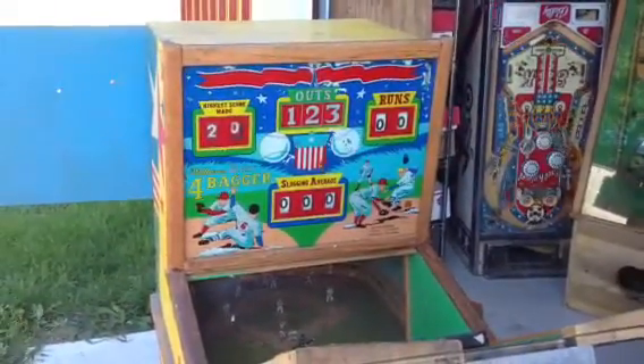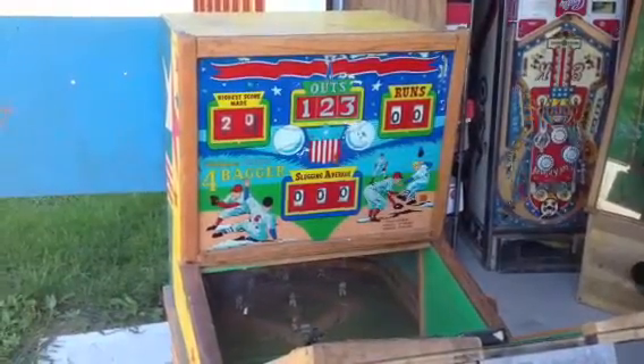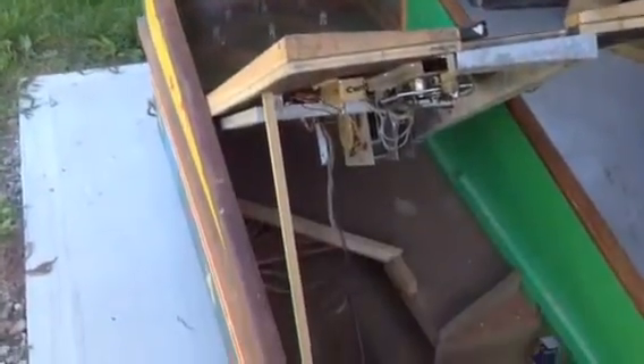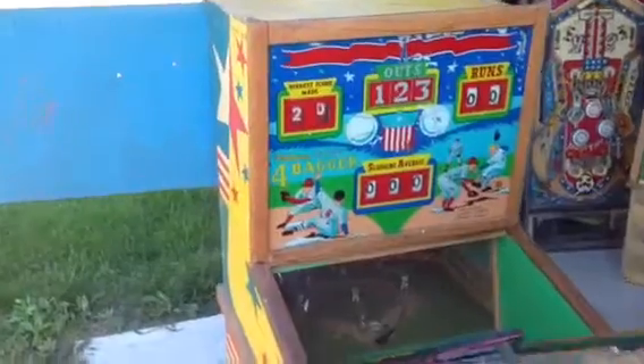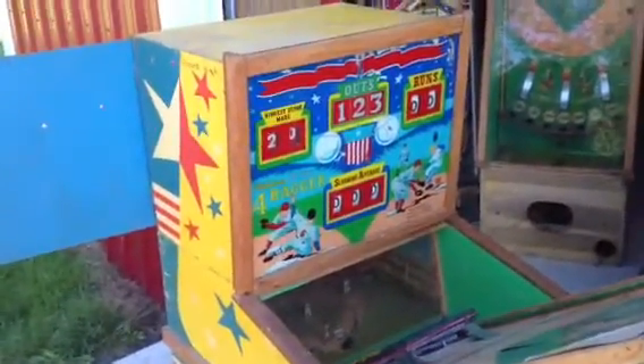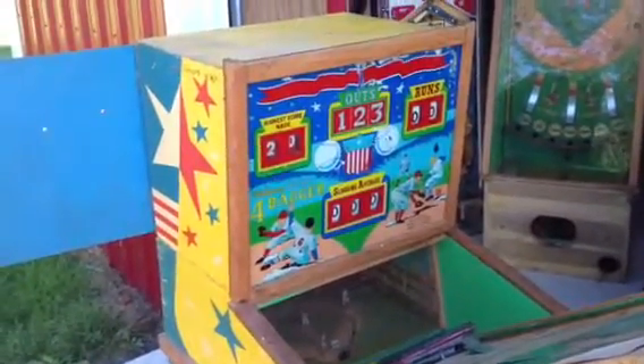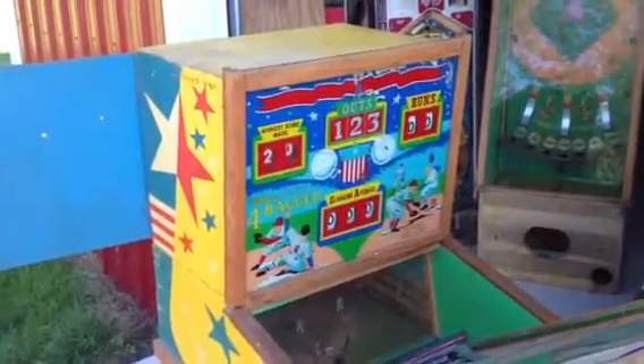Hey guys, this is Mickey from coinopny.com and Mickey's Antique Amusements on Facebook. And here we are back in the workshop looking at another pitch and bat project — 1956 Williams Deluxe Four Bagger Deluxe.